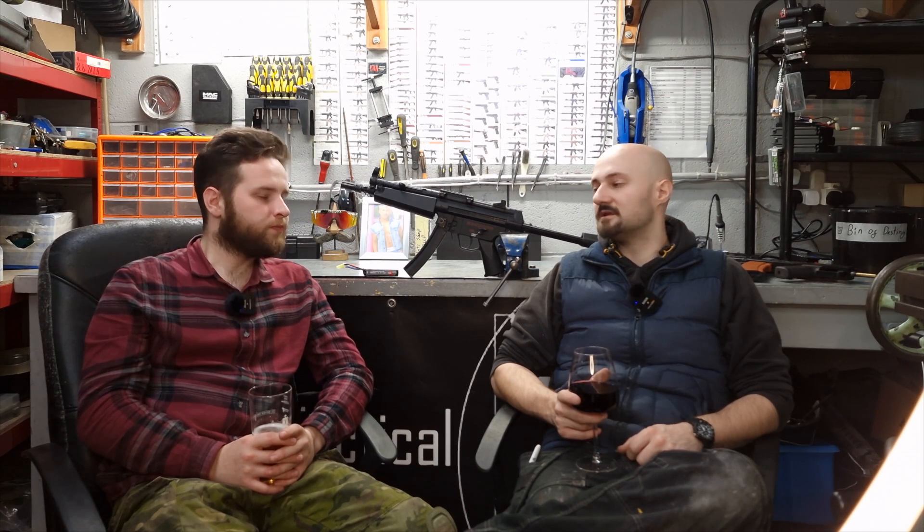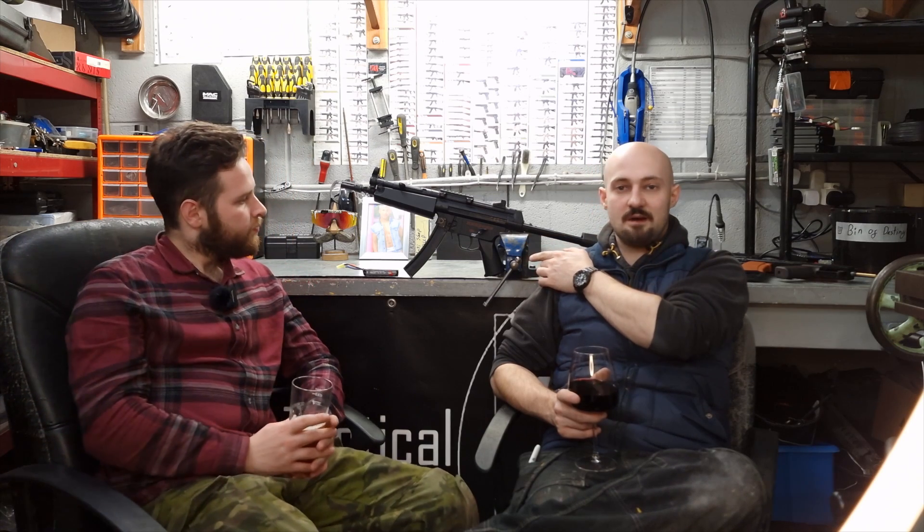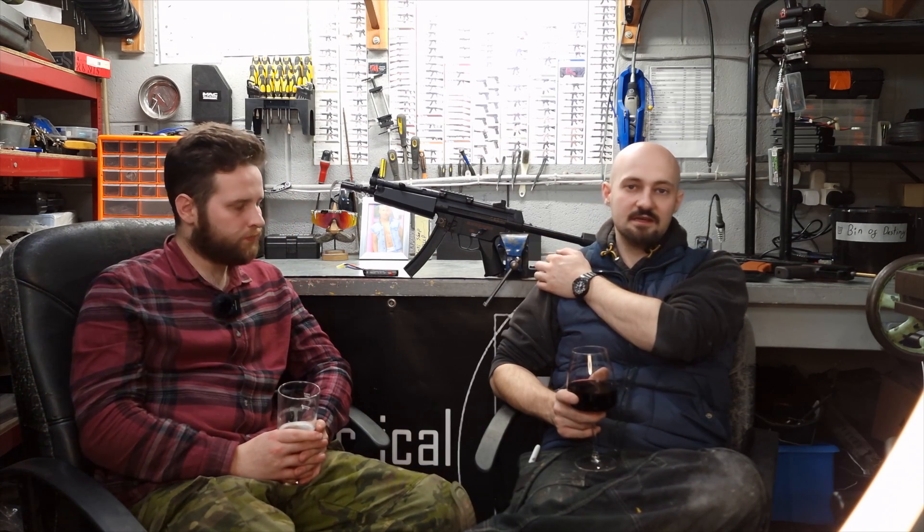Hey guys, welcome to the channel, this is Nemesis Tactical Limited. I'm Courtney, owner and founder of Nemesis Tactical. This is Harry, one of my sponsored players. Today we'll be discussing his Saima MP5 that he picked up secondhand as new.